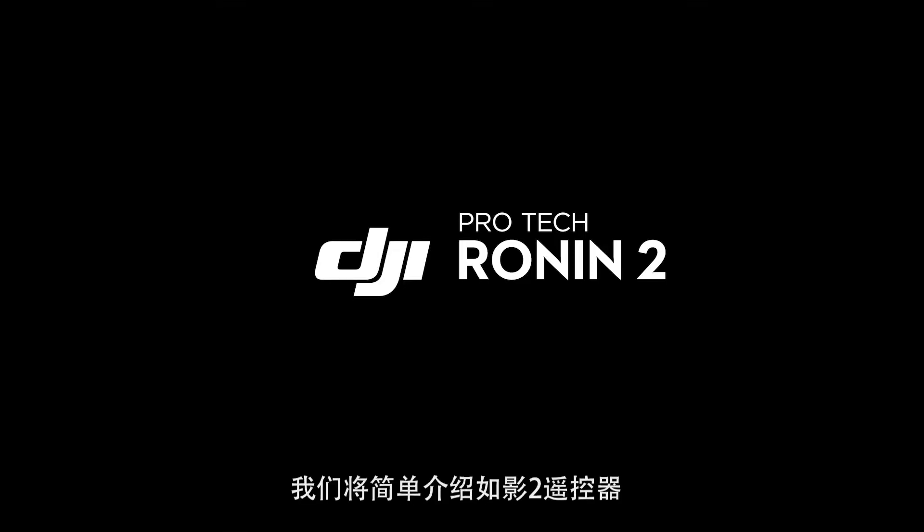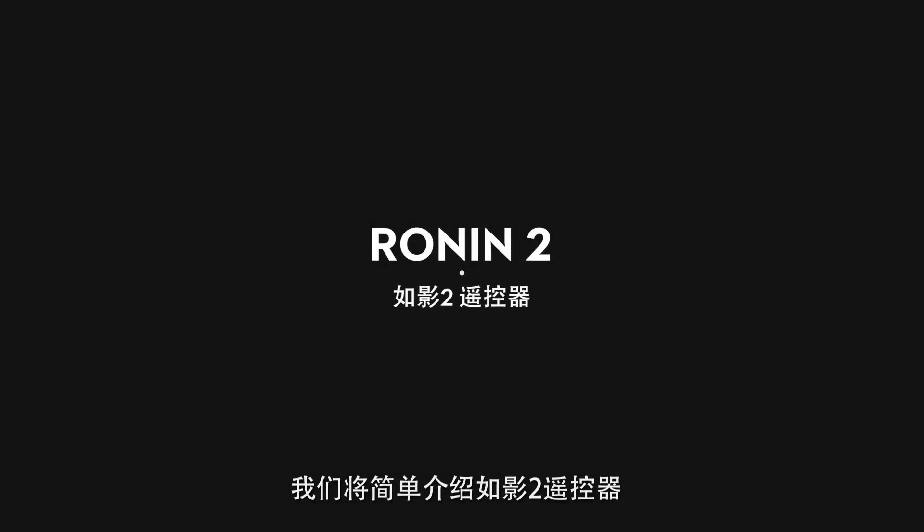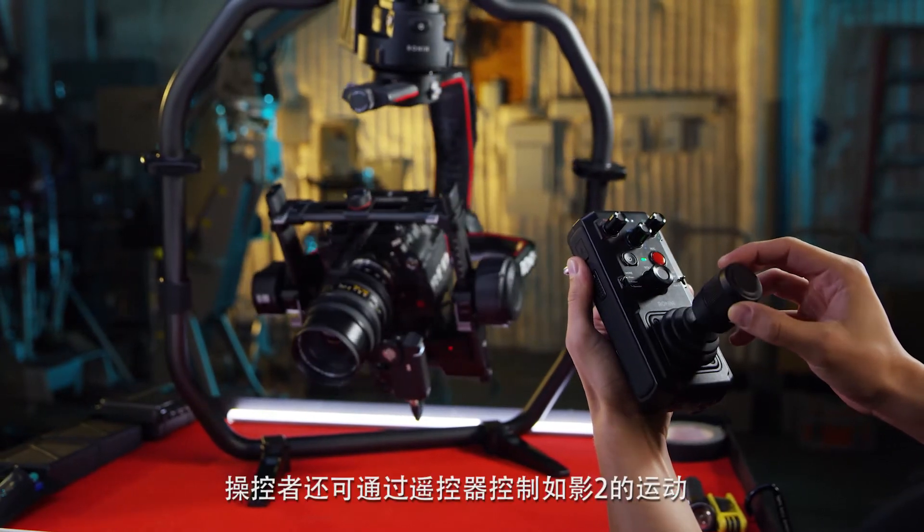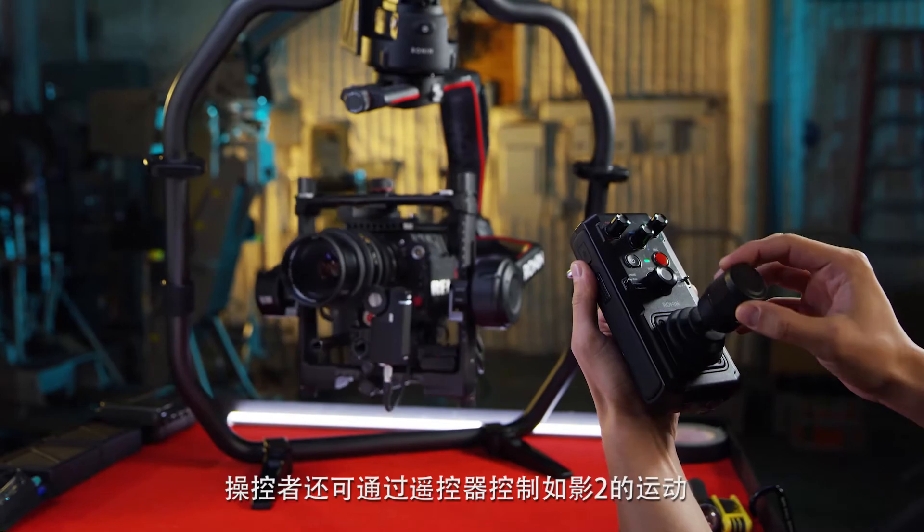In this video we're going to go through a basic overview of the Ronin remote controller. In addition to settings, the remote can control the movements of the Ronin with a secondary operator.